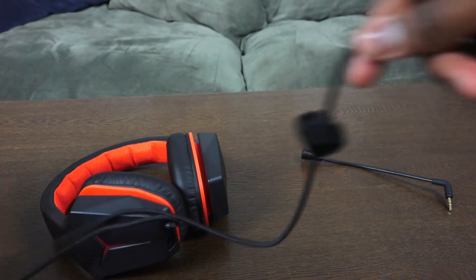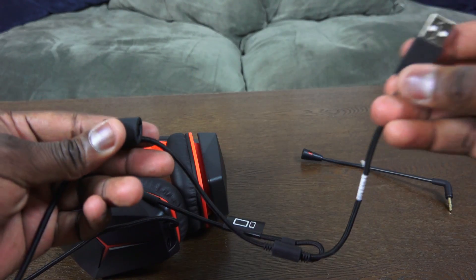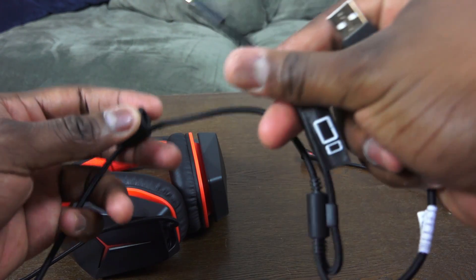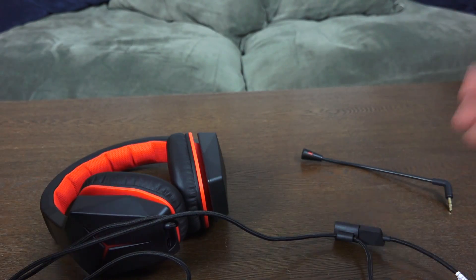It's got mute, volume up, volume down, and it's actually got two connectors. It's got a USB so you can connect it directly to USB, which is what I'm doing now, and it's got a straight inline input which you can connect to your smartphone or tablet device.